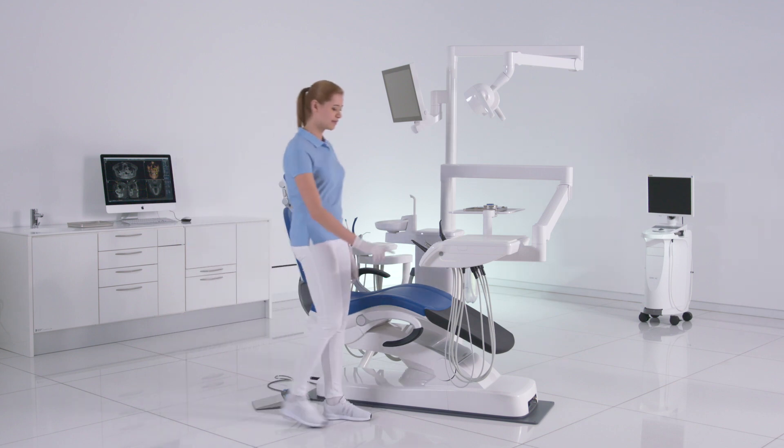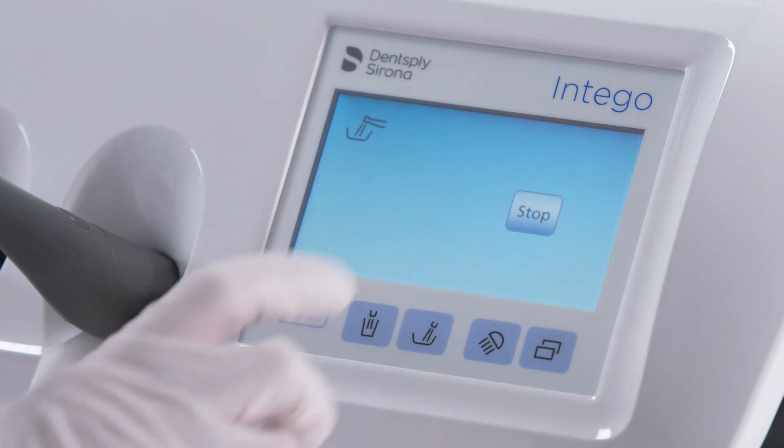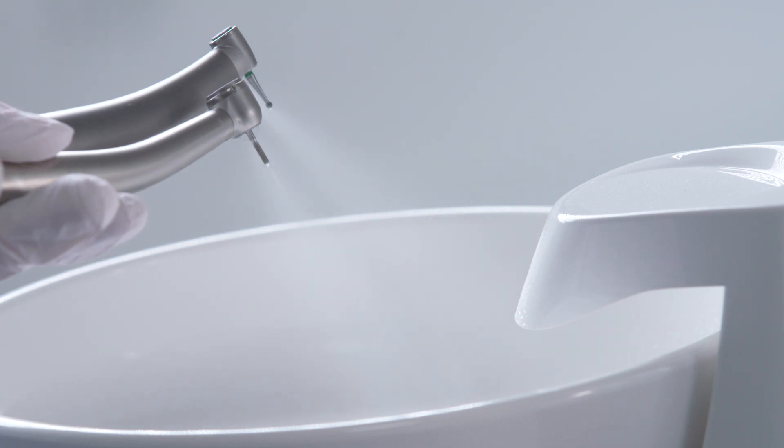Flush the instruments using the purge function. Activate the function in the submenu of the start dialog. Hold the instruments over the cuspider. The instruments will be flushed for the duration of the set time.